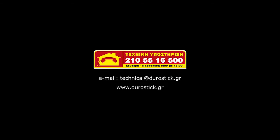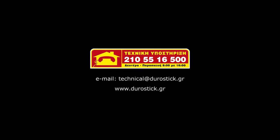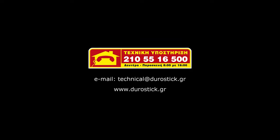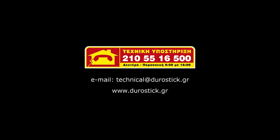Technical support. DuroStick is always at hand for technical support, irrespective of your specific stage of the project. A phone call or email is enough for you to find answers to all repair problems.